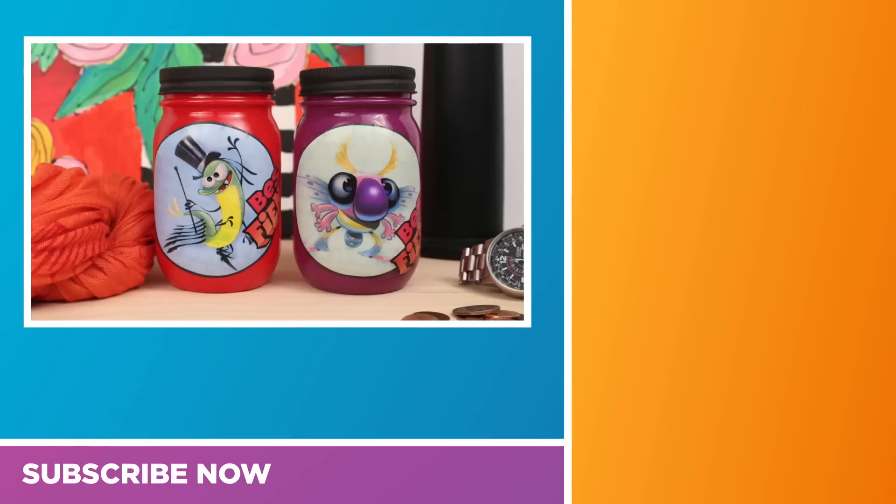For more videos like this, make sure to subscribe to the Best Fiends YouTube page, and to see more of my videos head over to Mark Montano or Make Your Mark right here on YouTube.